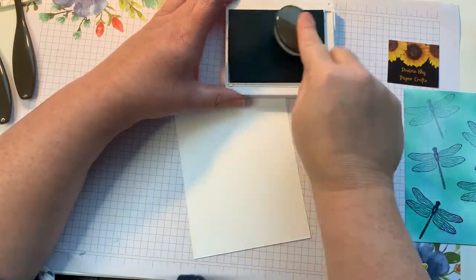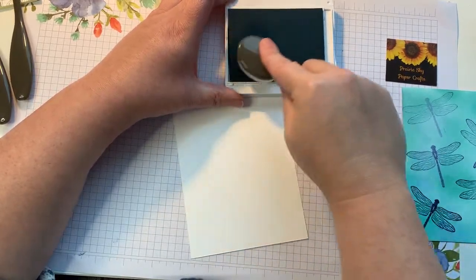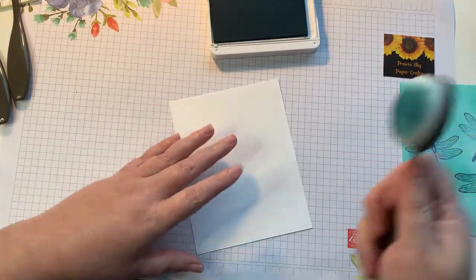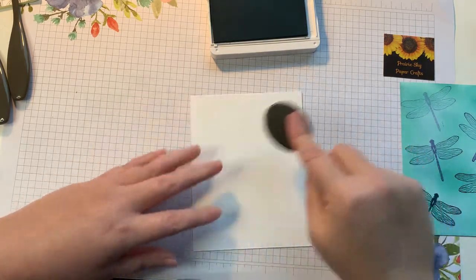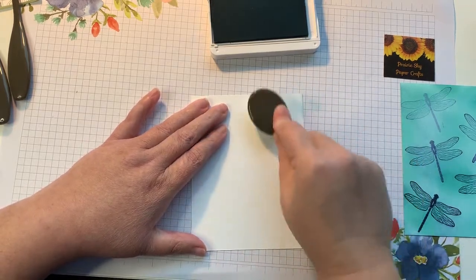To ink it up, all you need to do is basically rub it side to side. You don't need to be too terribly fussy about where exactly on your ink pad you're doing it — just to pick up some color. With any blending you want to start off with your paper so you don't get any harsh lines when you start.